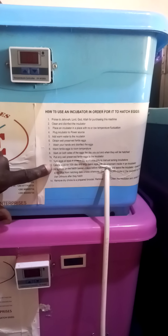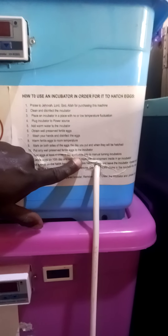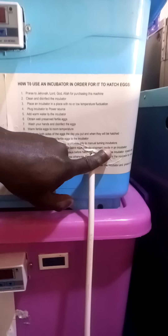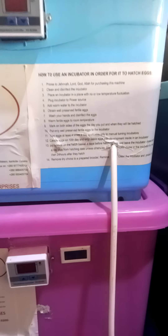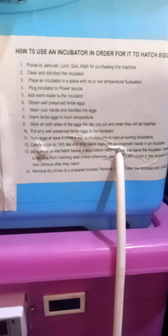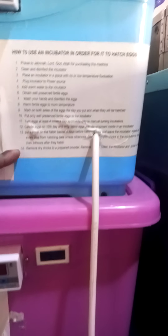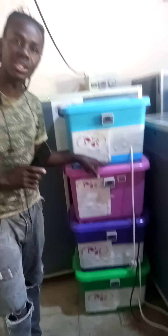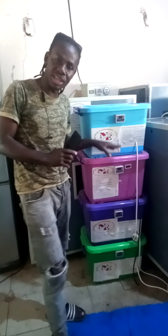Then point number two: candle eggs on the 10th day, and only leave eggs with development inside in the incubator. This is the point I want to tell you most about. On candling, that's when you know the eggs — that's where you even get your hatchability count, the hatchability of your eggs, or the hatchability of an incubator.